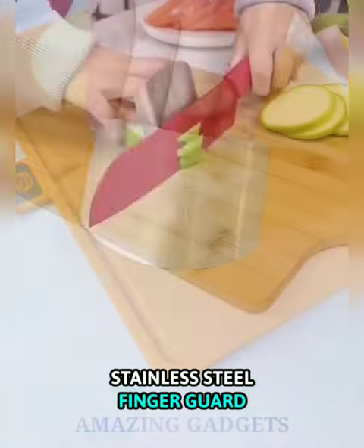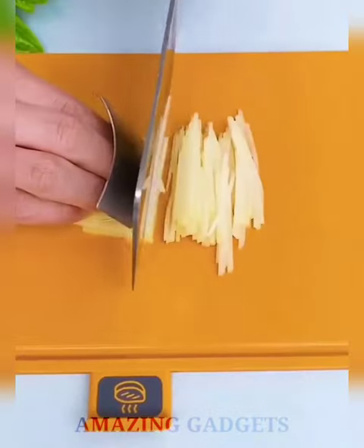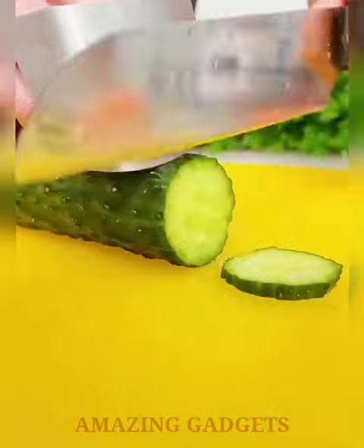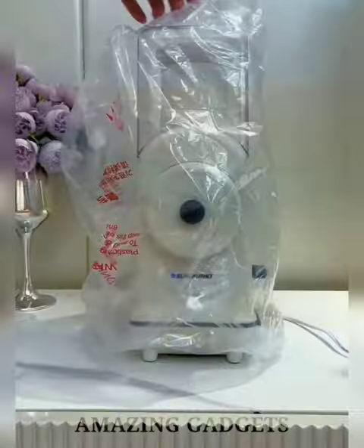The Stainless Steel Finger Guard keeps your fingers safe when slicing, suitable for both left and right-handed use. Made of high-quality stainless steel — anti-rust, durable, and anti-corrosion — with smooth edges. It provides good protection for your fingers to make cooking more fun and convenient.